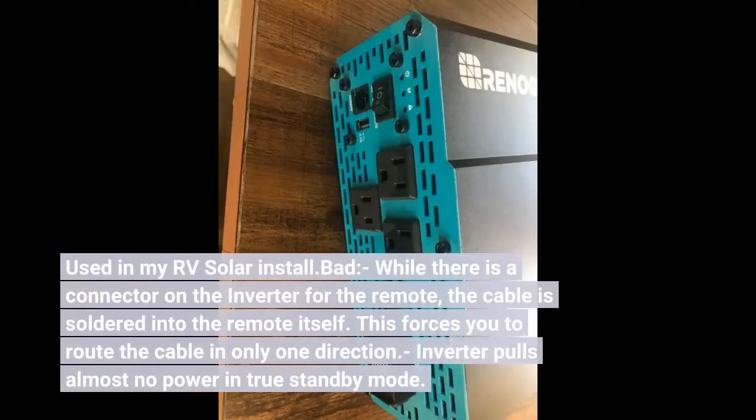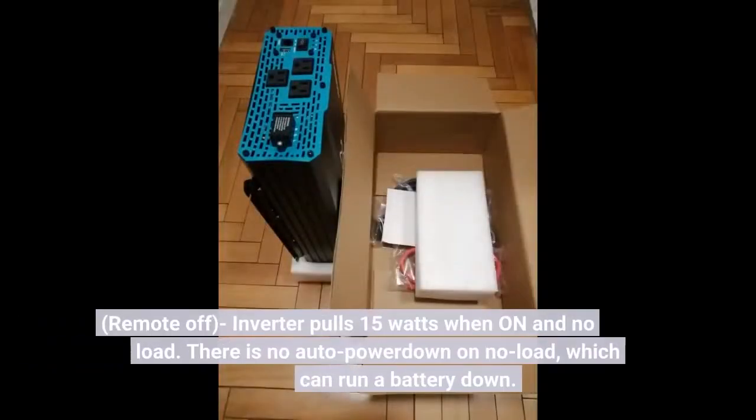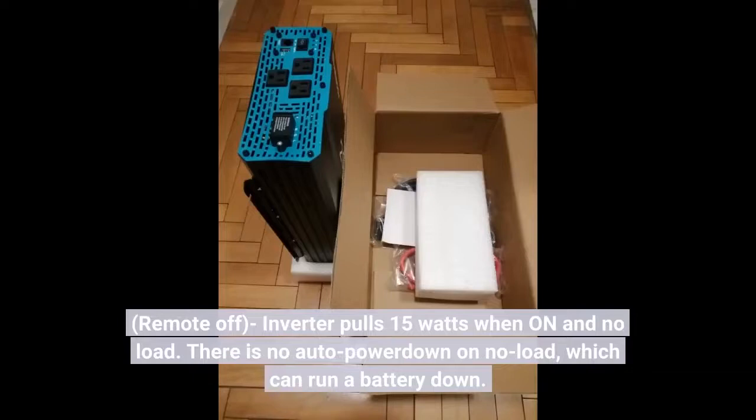Used in my RV solar install. While there is a connector on the inverter for the remote, the cable is soldered into the remote itself, which forces you to route the cable in only one direction. The inverter pulls almost no power in true standby mode — remote off. With the inverter on and no load, it pulls 15 watts. There is no auto power-down on no load, which can run a battery down.